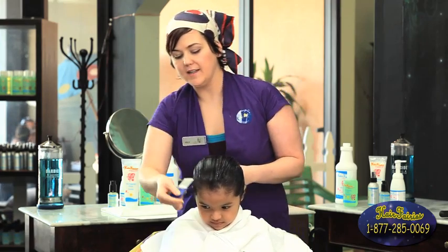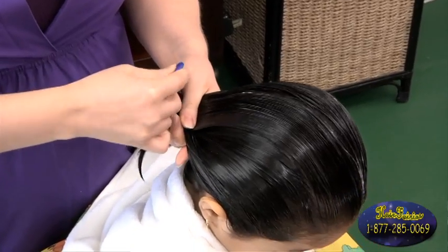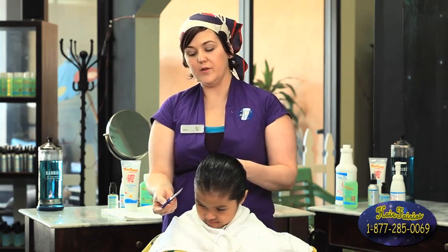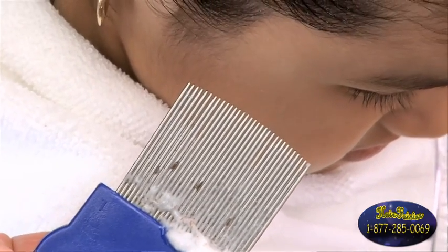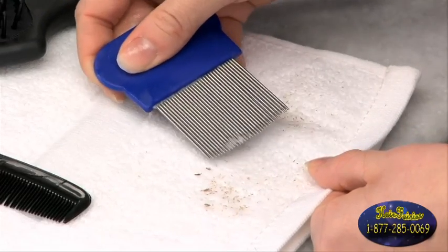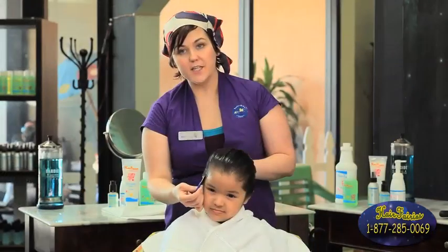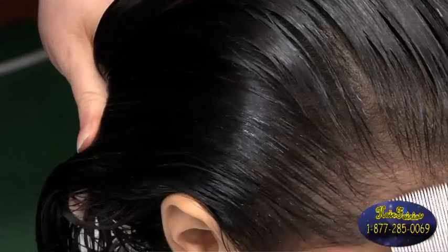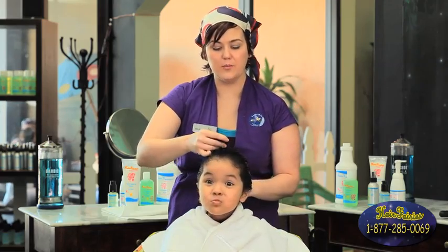This is our front to back pass, starting at the front of the hairline, all the way to the back of the head, and all the way through the whole entire hair strand. Once the comb is filled with cream, knits, and live lice, you want to wipe it on a white towel so you're able to see exactly what you find — live lice along with their eggs. Continue traveling front to back until your comb comes out clean at least ten times. This process may take a while, so don't be alarmed.